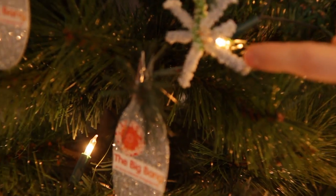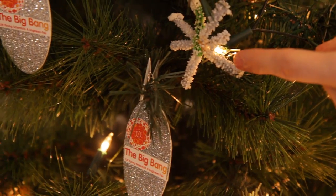Hey guys, for this selection box science experiment we're going to make these homemade crystal stars for your Christmas tree. They're dead easy to make and there's some really interesting science going on.